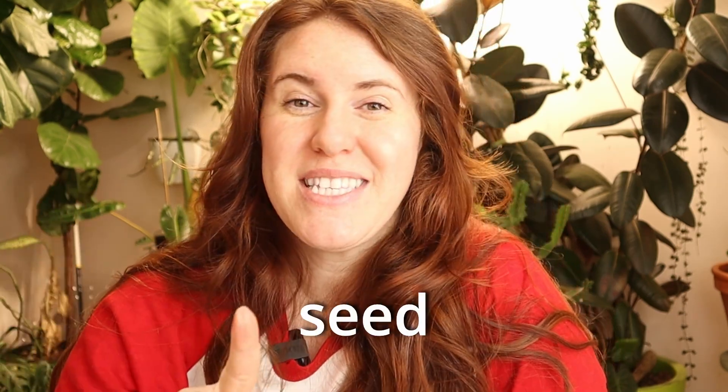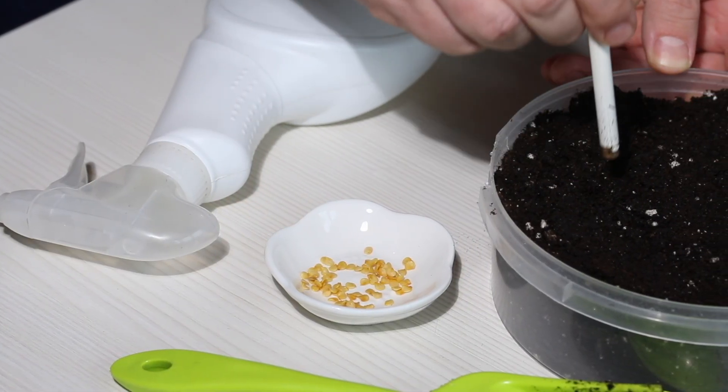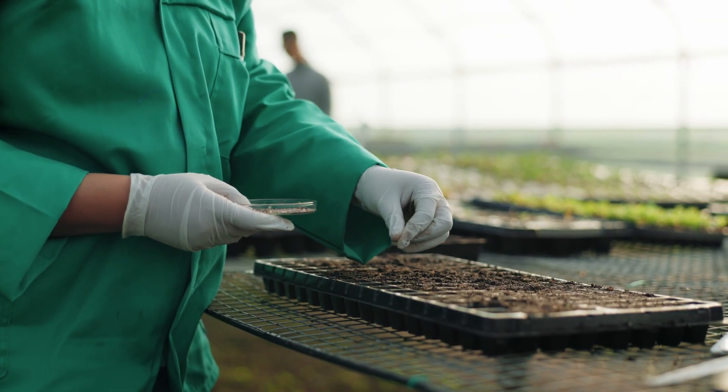Here are the five reasons why your seed starting setup sucks. I'm allowed to say that because these are mistakes I have made in the past — trying to cut corners or thinking they weren't necessary. But the truth is that these things are absolutely necessary if you want to succeed in seed starting.